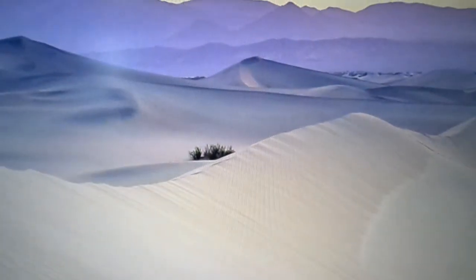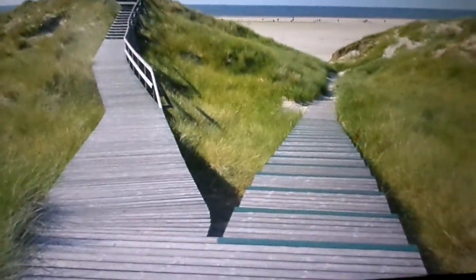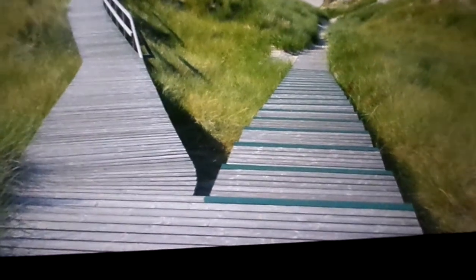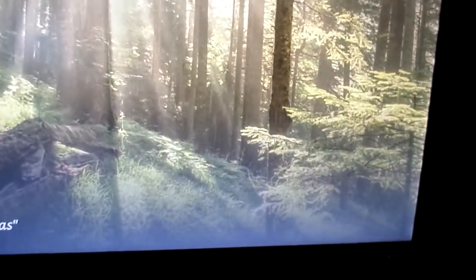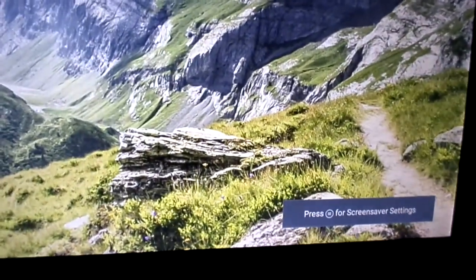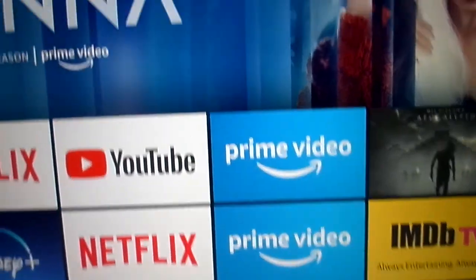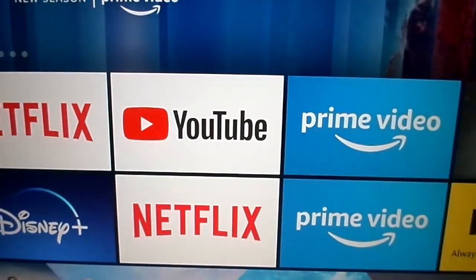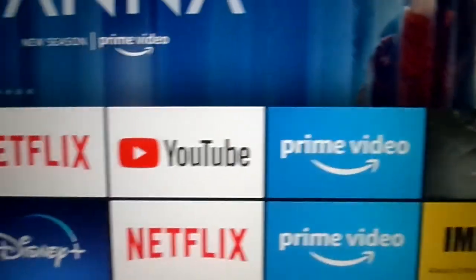Okay, there you go — let's get past the screen saver and go to our home screen. There you go, and there's your home screen. Let's see how fast something loads up.